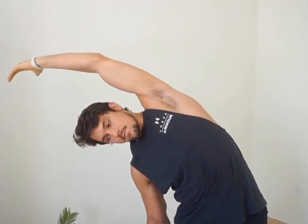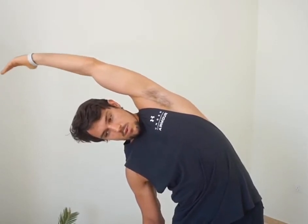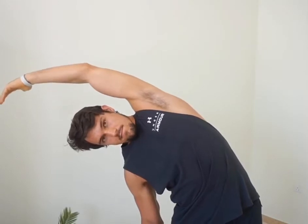This is a stretch for the lats. Reach your arm overhead and bend across, letting your arm fall down. Make sure your arm doesn't creep forward of your head — it stays behind your head.